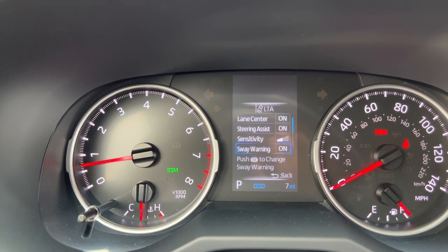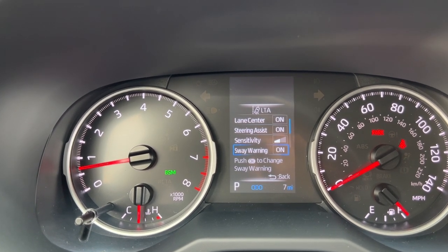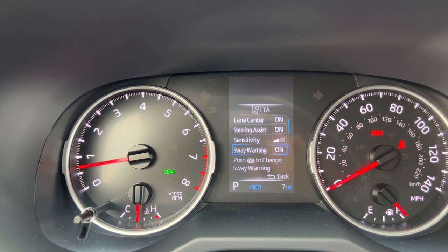The sway sensitivity can also be adjusted. These are features where the car will try to keep you in your lane, and the lane trace assist will actually try to keep you in the lane center when you're in cruise control.